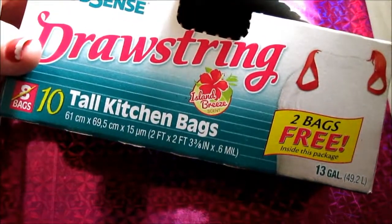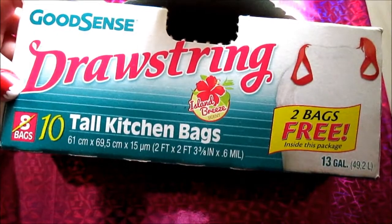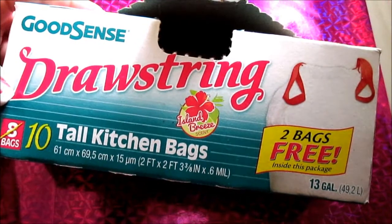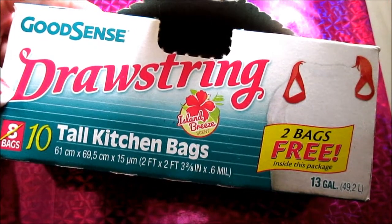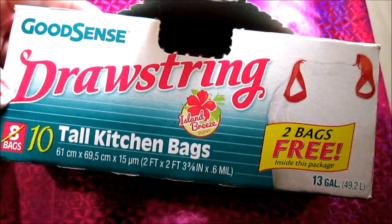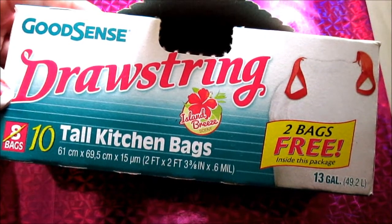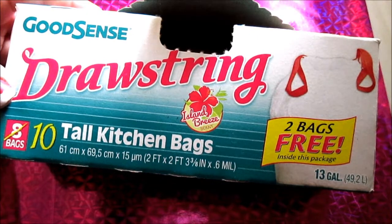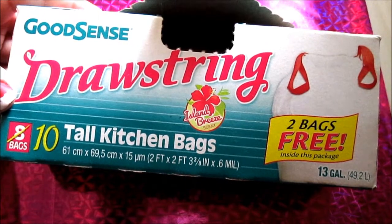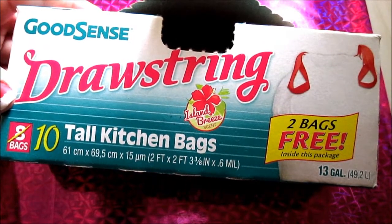These next items are from Good Sense — the Drawstring Island Breeze Scented Bags. You get ten of them, they're tall kitchen bags, thirteen gallons. The drawstring rips right out of them and the bags are not very strong. In comparison to the Good Sense handle bags, those are very strong and hold up to a lot of wear and tear. These, not so much. I had to double bag so many times that I probably only got five uses out of this entire box, whereas with the handles box I get ten uses out of it.